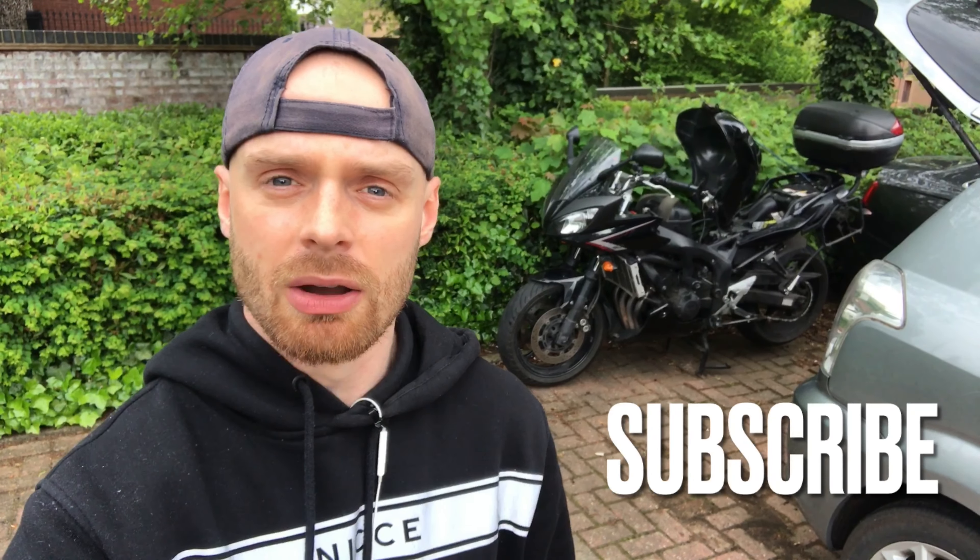But first, an early thumbs up really helps out the channel, and if you've seen a few videos of mine now, please consider subscribing.